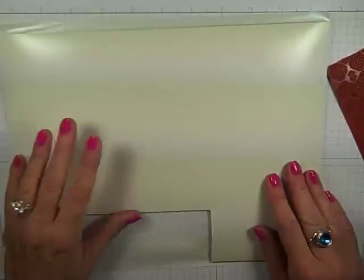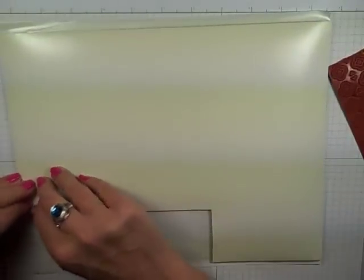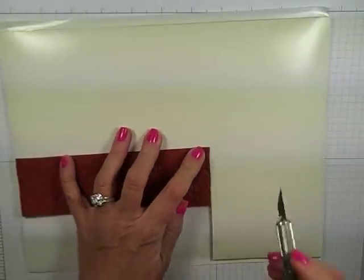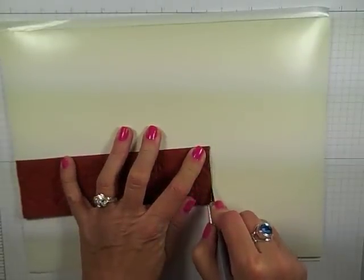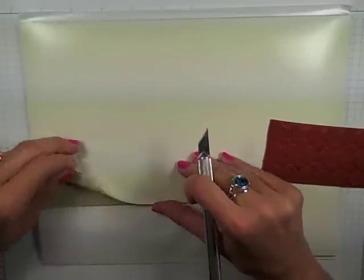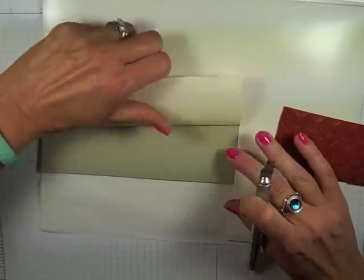I'm going to come in now with the foam that we can use on the clear block. I'm just going to lay it on here — I haven't peeled anything away yet. But again, with my X-Acto knife, we're going to go ahead and give this a cut so I can kind of see what I'm working with. Let's peel this back — and this is our sticky side.